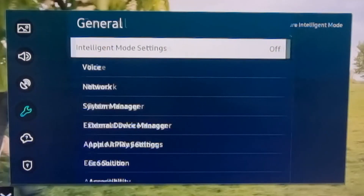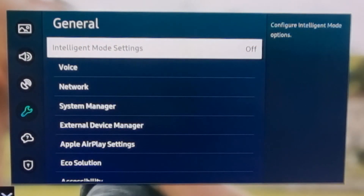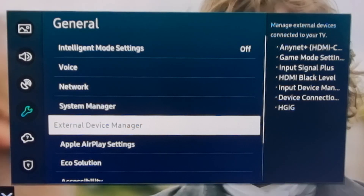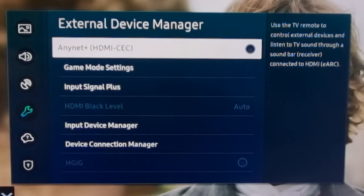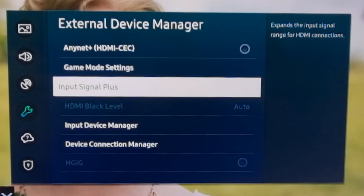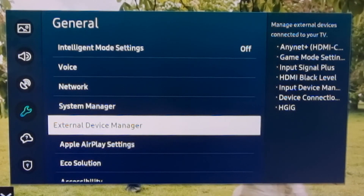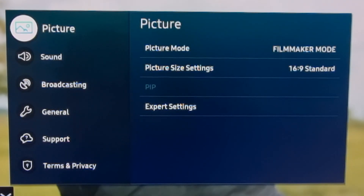First off, turn off intelligent mode settings — just right off. These just ruin your picture. Then go to device manager: turn off any Net Plus, HDMI CEC off, input signal plus set to all channels. Then go to picture and set it to filmmaker mode.